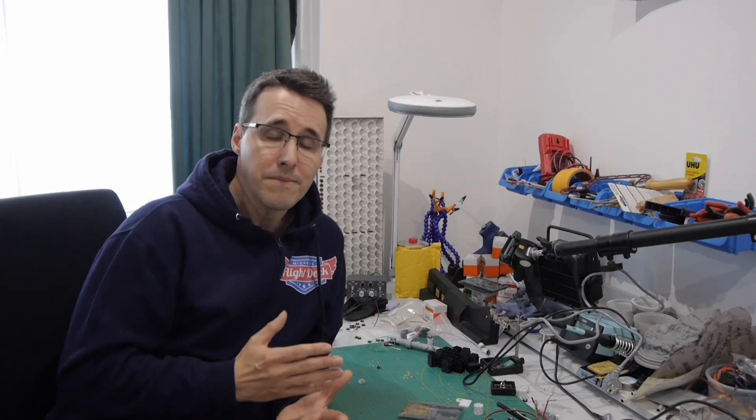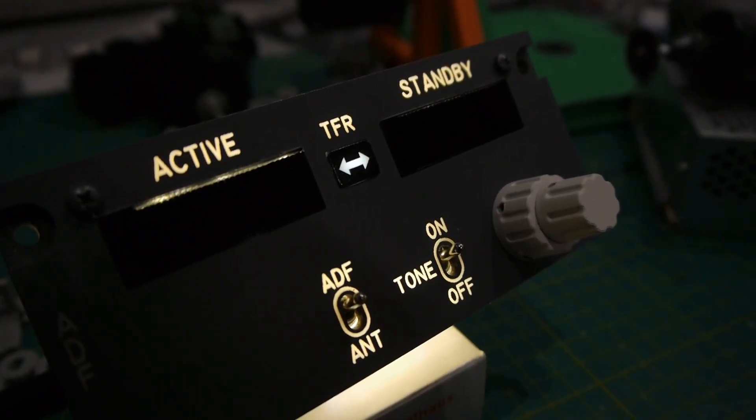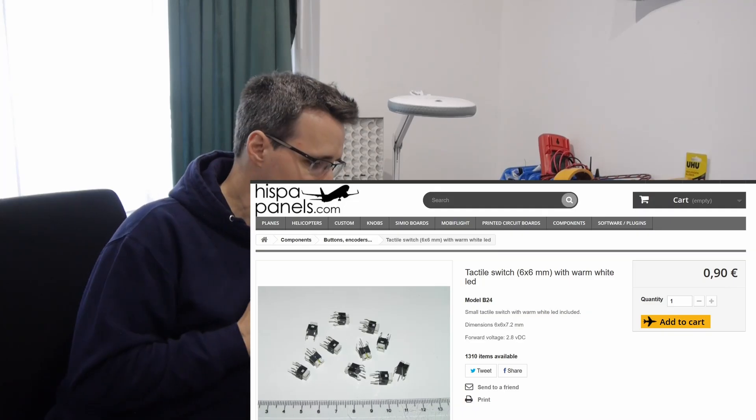For a long time it's been annoying me that through all my panels I have consistent warm white backlighting, except for those parts where the light comes from pre-made tactile buttons with LED. You aren't able to find a warm white ready-made tactile button on those marketplaces where you usually buy your hardware. Until now I think I've only found one reseller of those pre-made warm white tactile buttons, and I can't understand why, because they are needed here in the simulator scene.